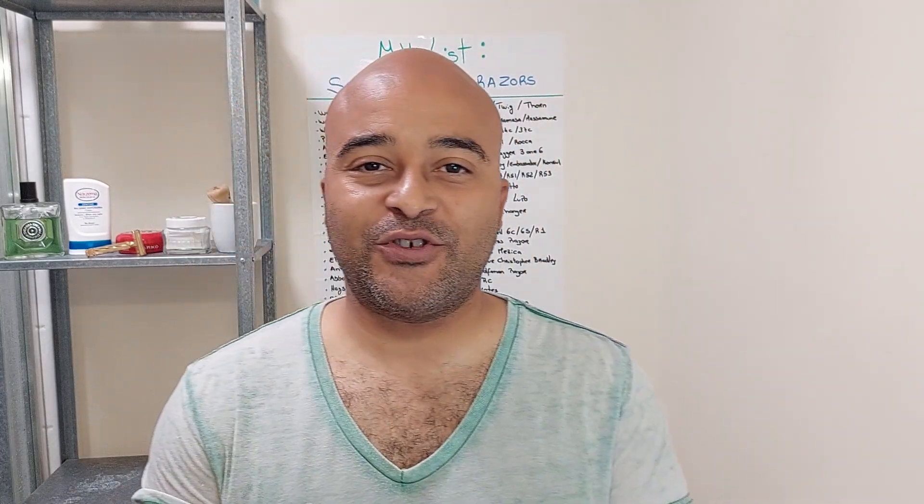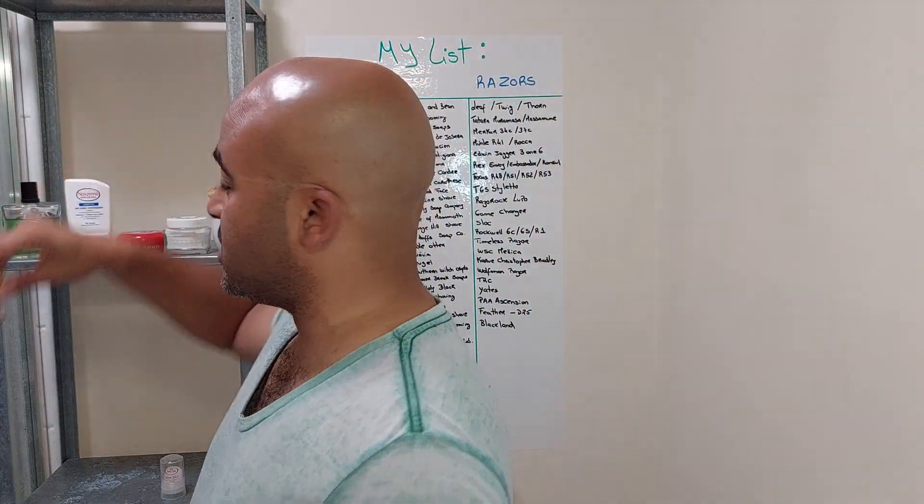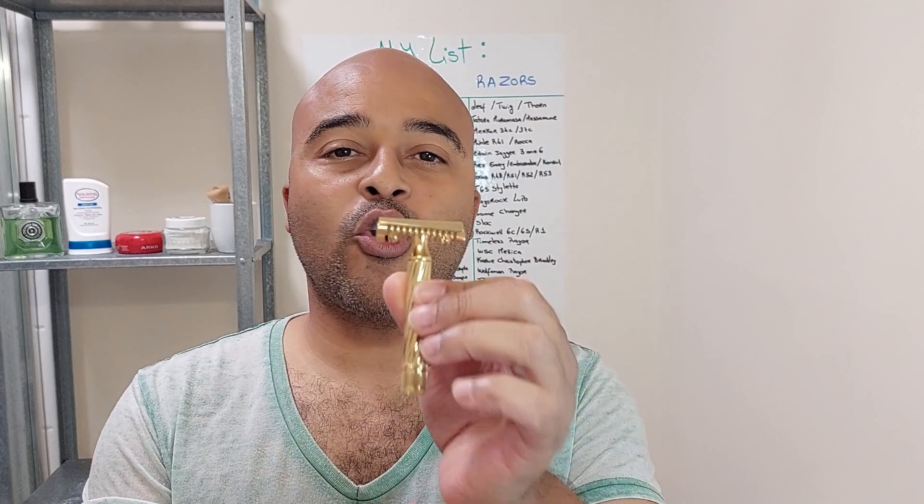Hello everyone. Today's shave is going to be the aggressive choice — my aggressive choice was the Fatip Slant Open Comb.